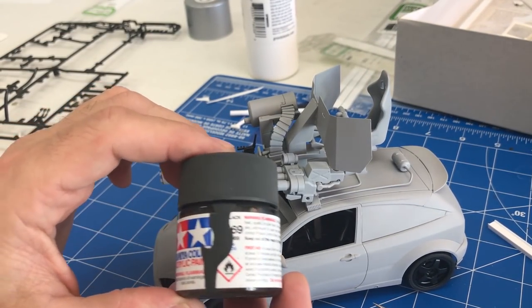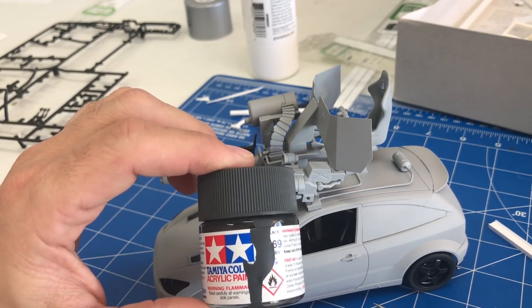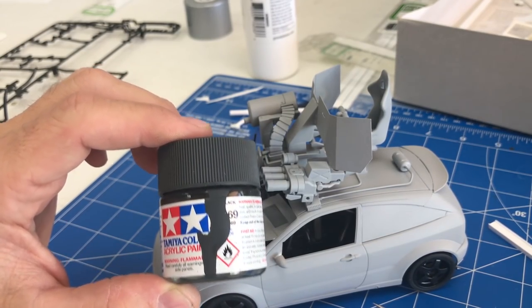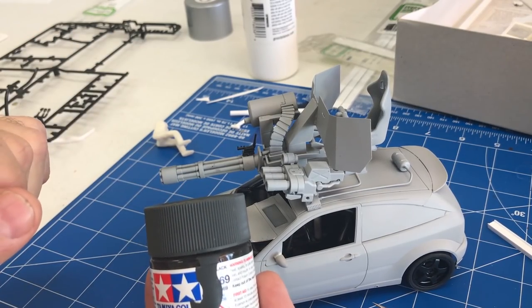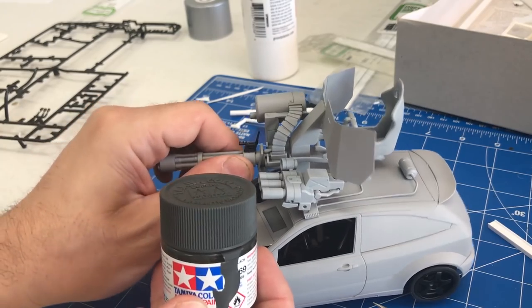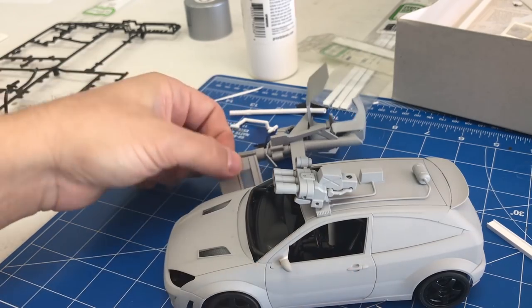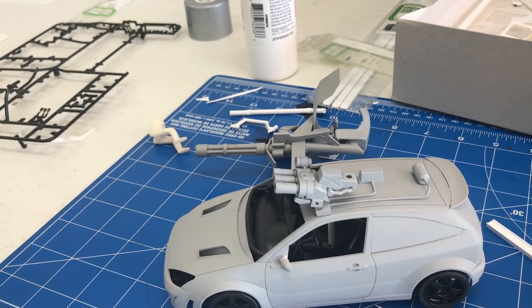It's an Andy's Hobby Headquarters video, so the first thing we're going to do is spray it with XF-69 NATO black. It wouldn't be a video build without a little NATO black in it. So we're going to disassemble all this now — the body comes off and all those other things come apart — and we're going to take it all over to the painting table and start painting it up.